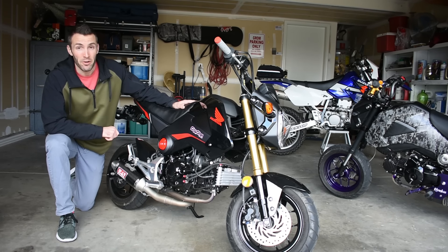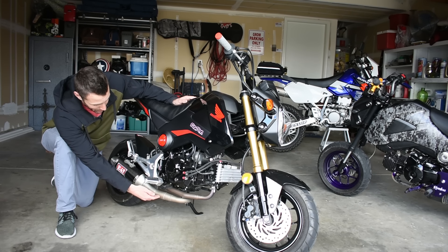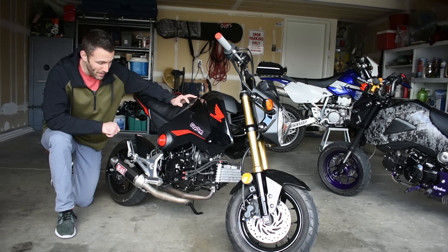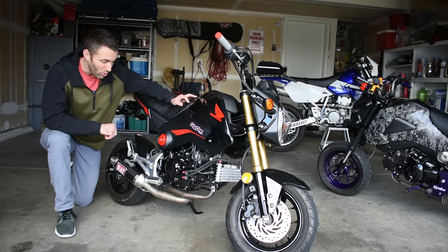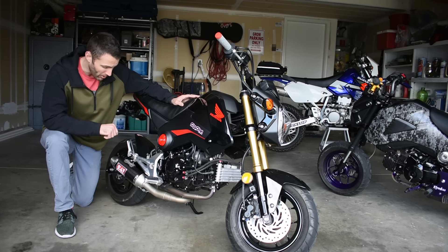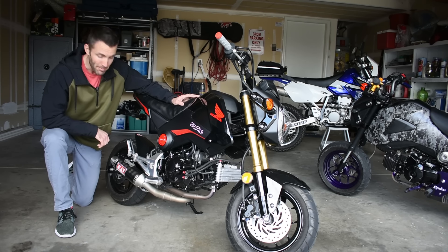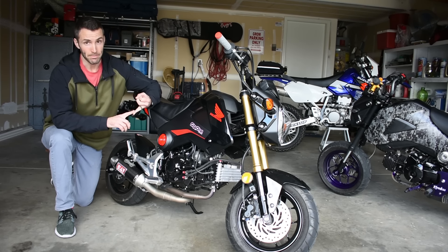Both the Zoom and AR exhausts you can pick up on Amazon or Facebook for around $120–$150. The Zoom exhaust comes with and without the loop. A lot of people say the loop adds proper back pressure to get a little more horsepower, but we're talking about maybe a quarter of a horsepower on an eight-horsepower bike — so really it's just about making the bike sound better. I'd go with the Yoshi or the Zoom.